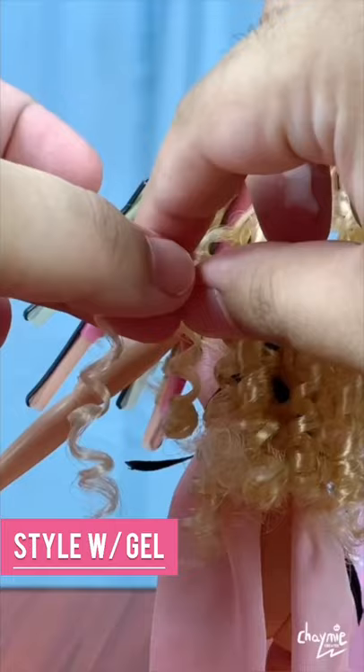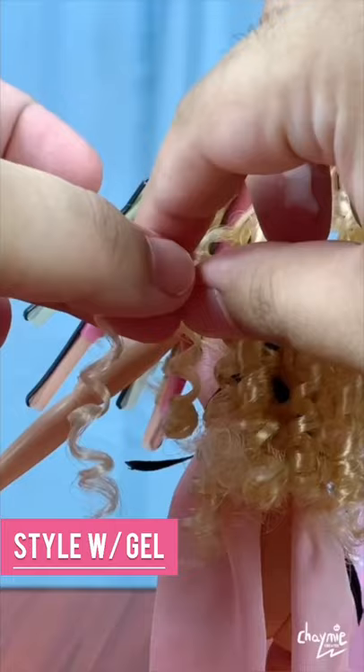Style each curl using hair gel. Add those finishing touches and cue the glamour shots.